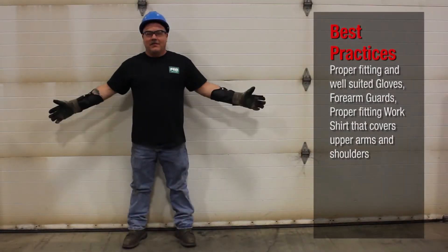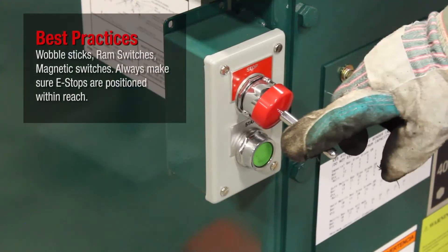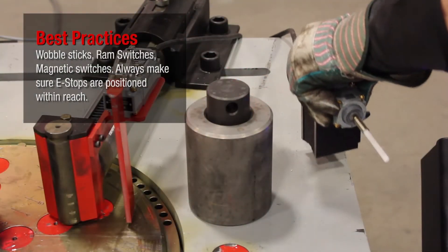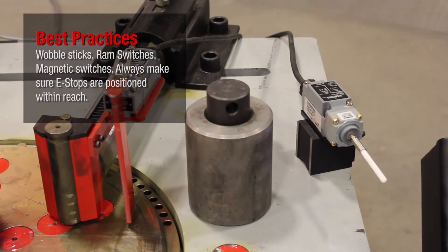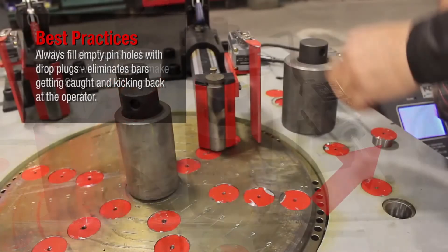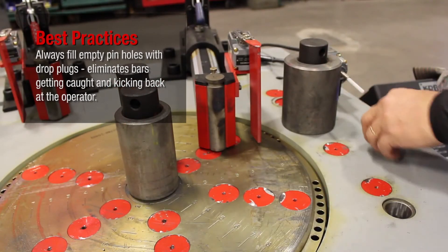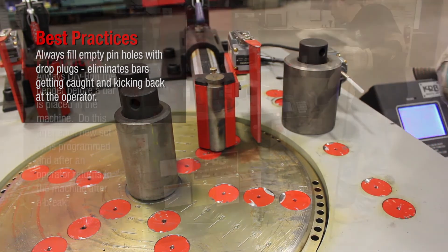Required PPE includes proper fitting and well-suited gloves, forearm guards, and a proper fitting work shirt that covers upper arms and shoulders. Wobble sticks, ram switches, and magnetic switches must always be positioned within reach. Always fill empty pinholes with drop plugs — this eliminates bars getting caught and kicking back at the operator.